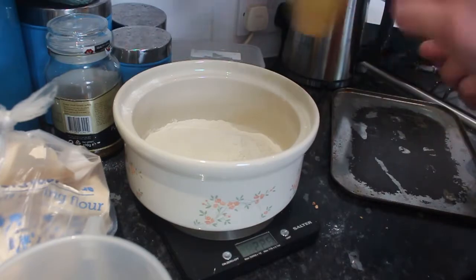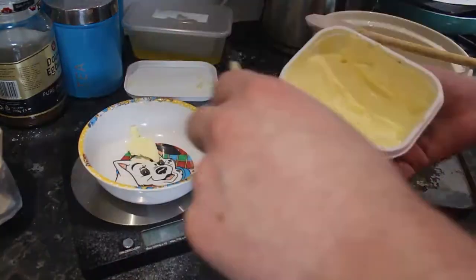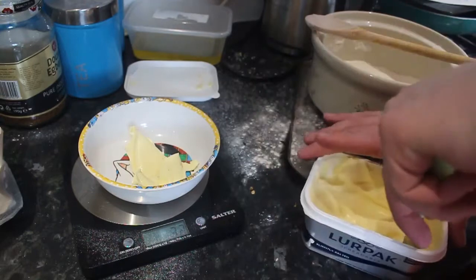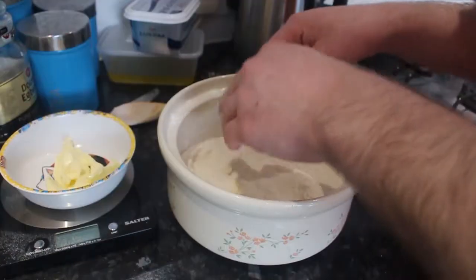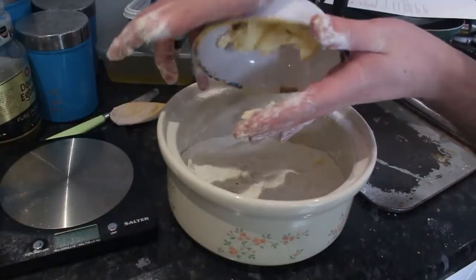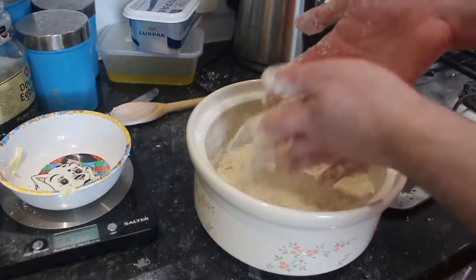I'm gonna mix that together now. You need 55 grams of butter — that's gonna be a lot of butter. I never knew how much butter goes into baking. Now I need to rub in the butter, so I need to sort of crumple it up till it looks okay. Should I have poured all the butter in in one go? Oh dear. Am I doing it right now? I'm now done. Apparently this is what it's meant to look like.